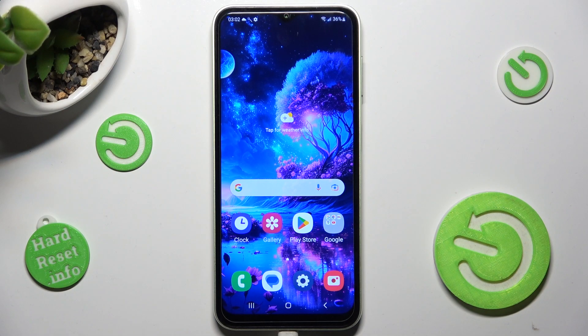Hi! In front of me is Samsung Galaxy M13 and today I would like to show you how you can connect it using Bluetooth.